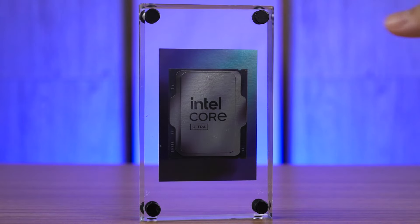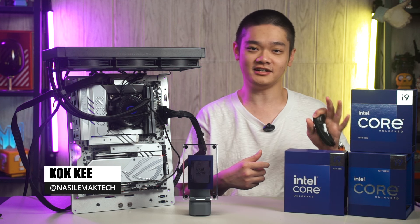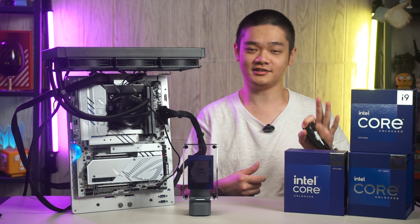The new Intel Core Ultra Desktop Processor Series 2 are finally here, and today we'll be taking a look at the results that we have gathered from 3 new processors within this new series. Yes, you heard me right, 3 of them.